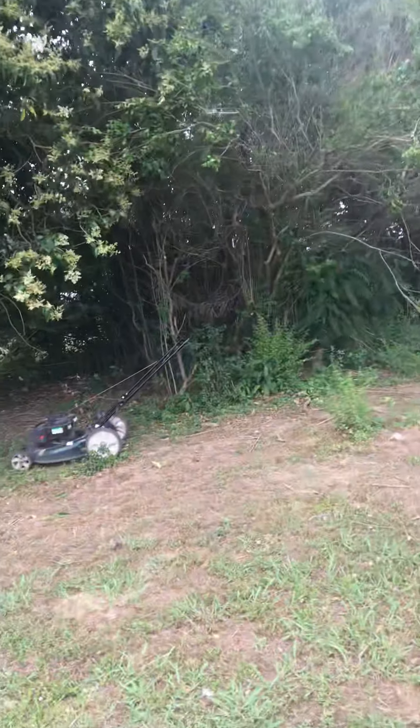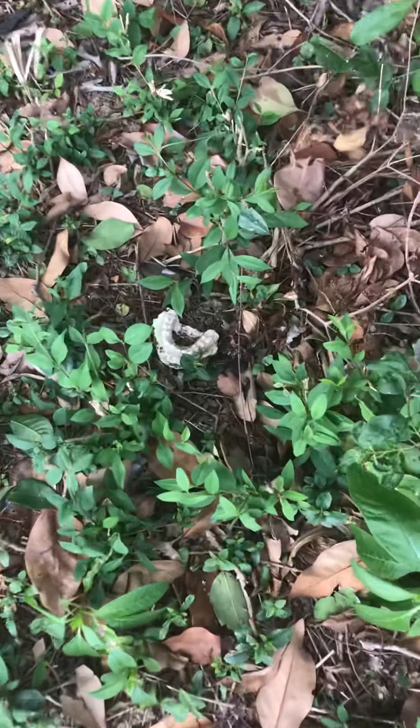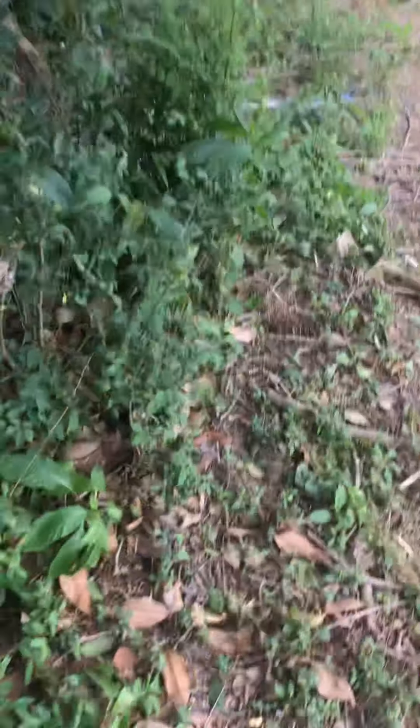I was just minding my business mowing the lawn as you can see with the lawnmower when I come across — as soon as I get here I look over and I see this. You may not be able to see it but once I get closer, my concern is that there could be a whole human skull over here. But my brother said that it could be that thing they put on your teeth to make a grill. This is weird, buddy — it's right there.